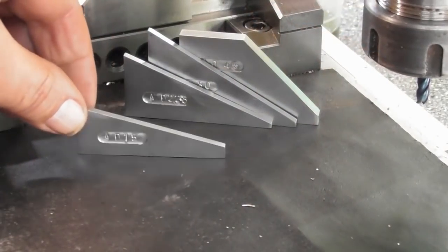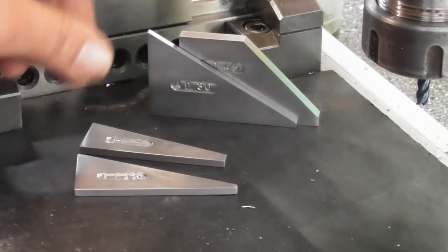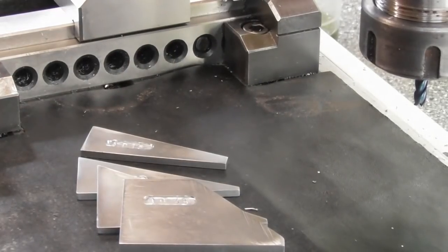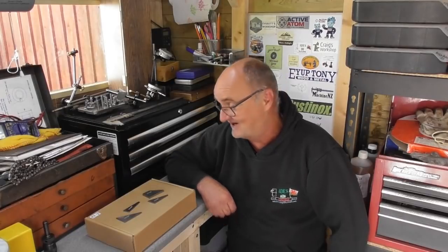Well there we are - that's my series of blocks. I've got a 15, a 22 and a half, a 30 and a 45 degree angle block. That's my entry sorted for TMC 2020 - four little gauges and I'm quite happy how it turned out. You'll notice there's loads of entries under the hashtag TMC 2020, so check out some of the other videos. Thanks for watching, thanks for subscribing, and we shall see you all very soon. Cheers.